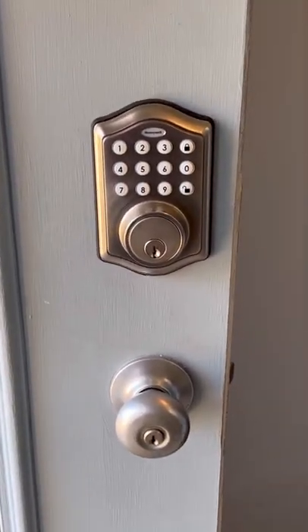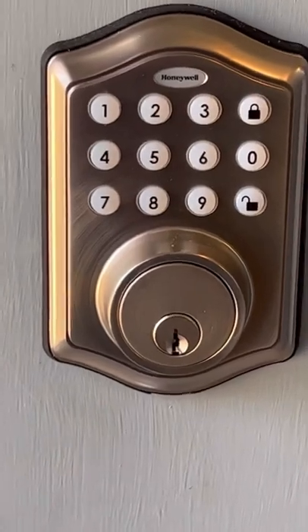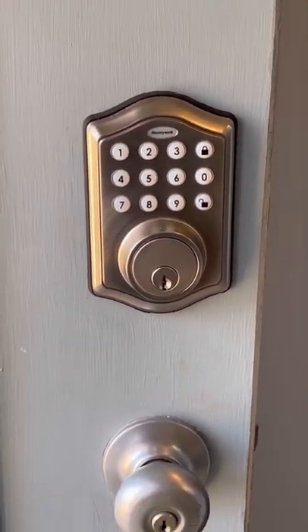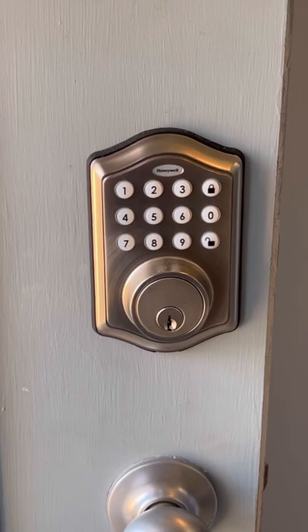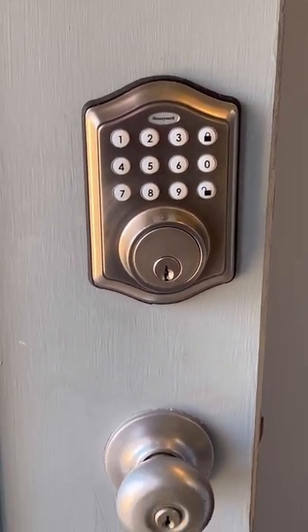Some of you may recall, approximately a couple of weeks ago I installed the Honeywell Deadbolt with keypad lock on my front entry door. It's working well, and if you have not seen the video, I will leave a link in the description for you to go back and watch it.